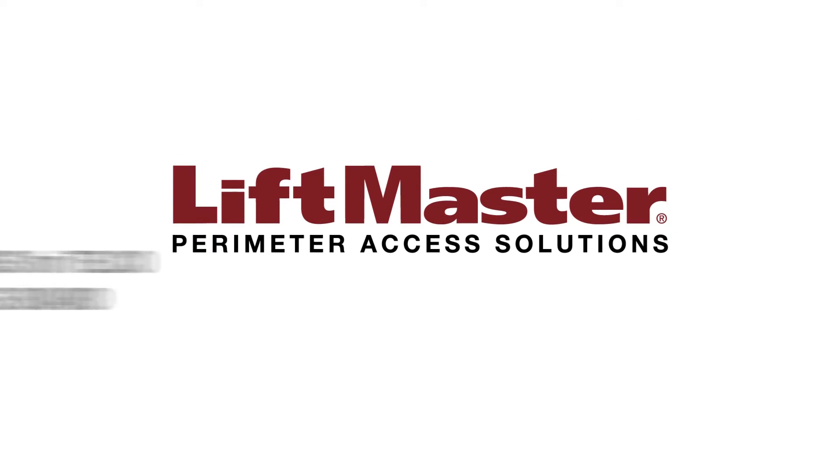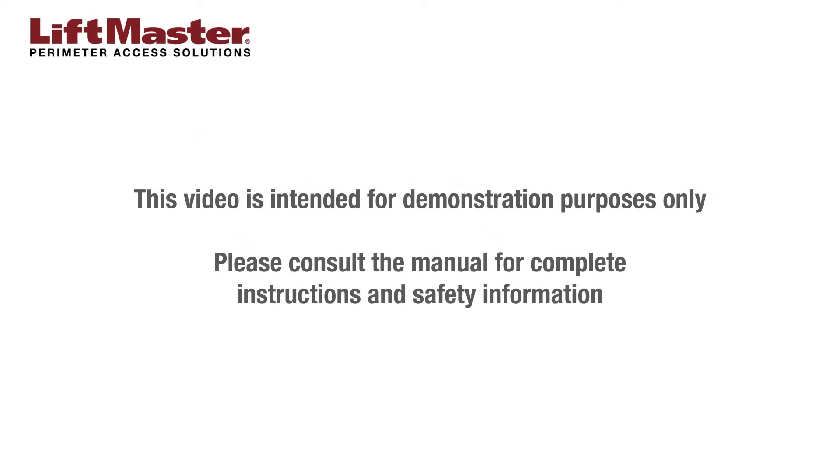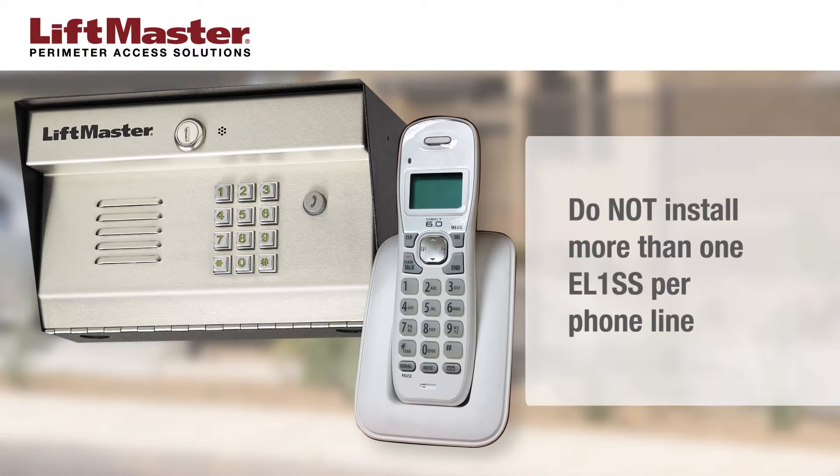Thank you for choosing LiftMaster. This video will demonstrate how to wire the EL-1SS for telco using the bypass board. This video is intended for demonstration purposes only. Please consult the manual for complete instructions and safety information. Do not install more than one EL-1SS on a phone line.